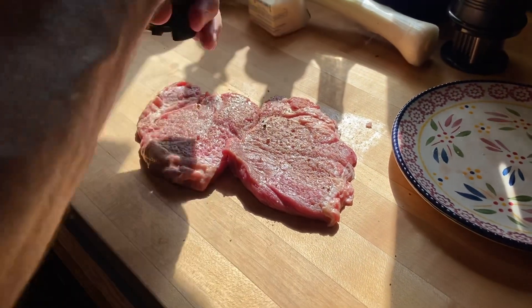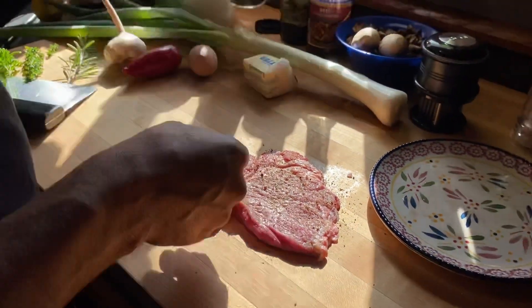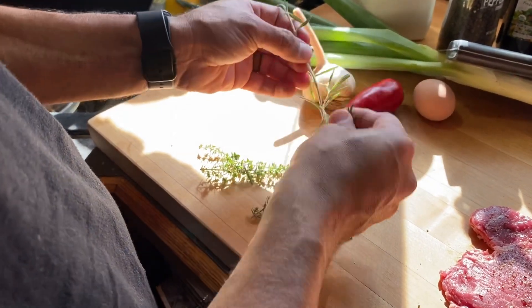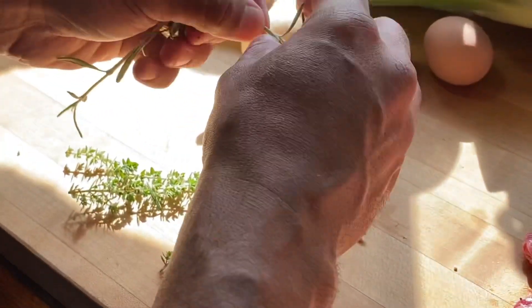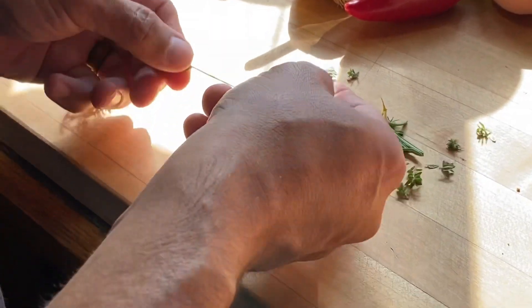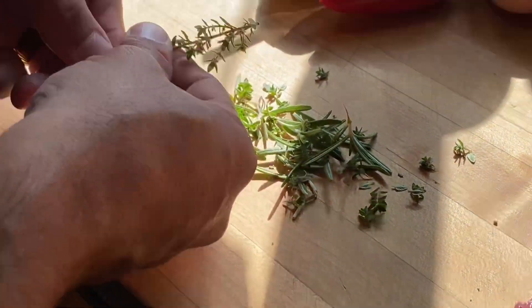I'm taking the rosemary and pulling the leaves off the stem, then I'm gonna chop them up real fine. I'm gonna do the same thing to the thyme — just take all the little leaves off of it.